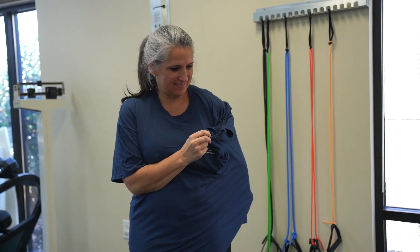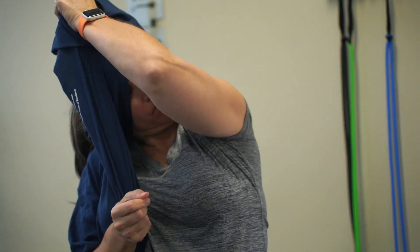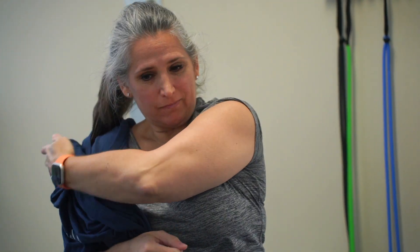To get undressed, do the opposite. Number one, pull your non-surgical arm out of the sleeve. Number two, lift your shirt over your head using the non-surgical arm. Number three, slowly pull your shirt down the surgical arm and off your body.